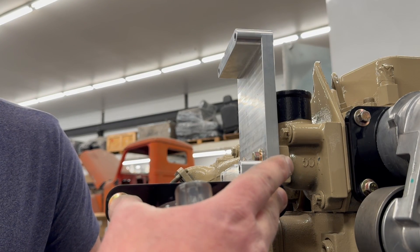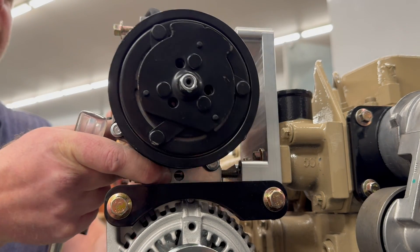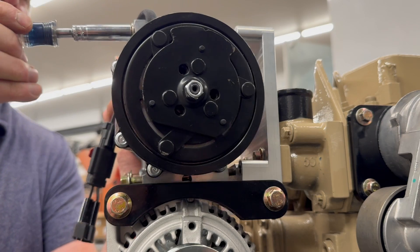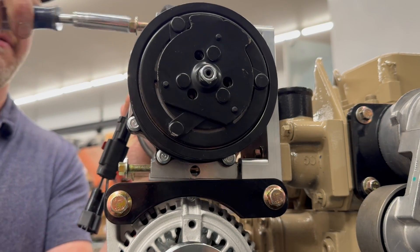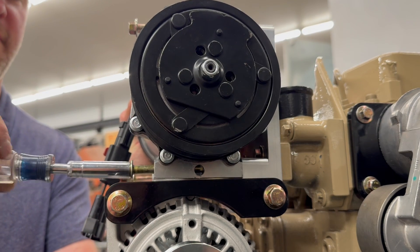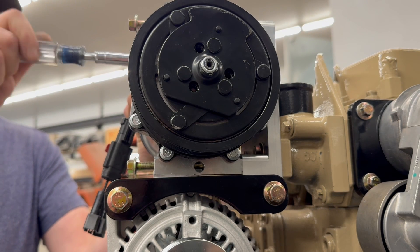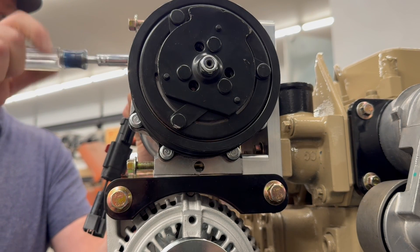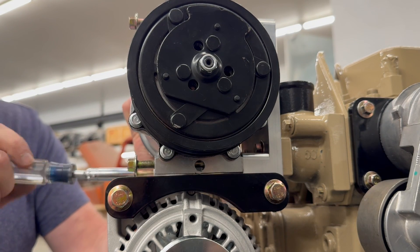Now that you have these two bolts tightened up, it's time to install the AC compressor. That just mounts in here. Get all four bolts started and snugged up, and after you get those tightened down, we will double-check our belt alignment.